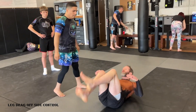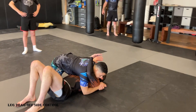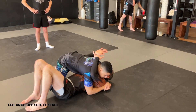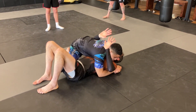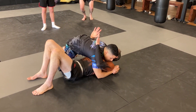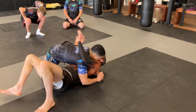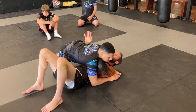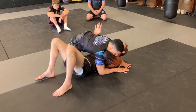Starting from side control. The first thing I'm looking to do is get my frames in. I'm going to get my elbow inside of his hip — if he's super tight on me, I have to side bend and get my elbow in. Then I want to get this hand under his head. I might have to bridge, push, and slide this under, with my thumb in the armpit, so I can connect to him.